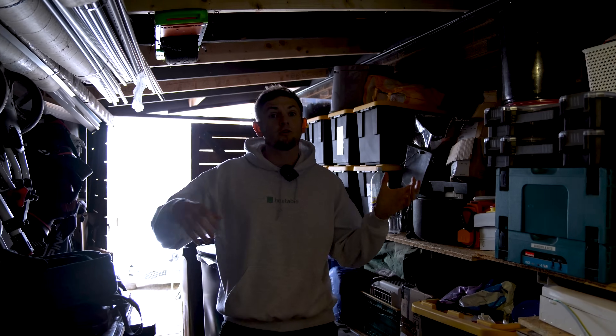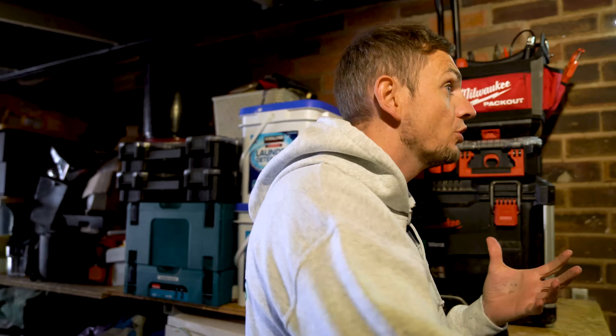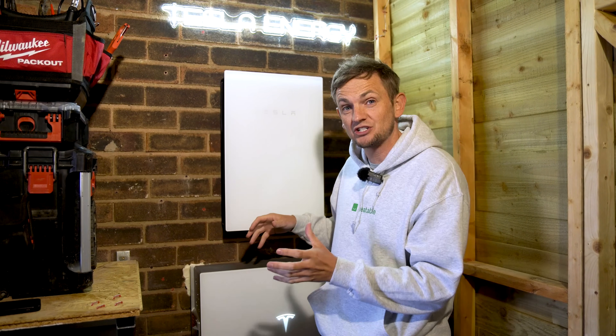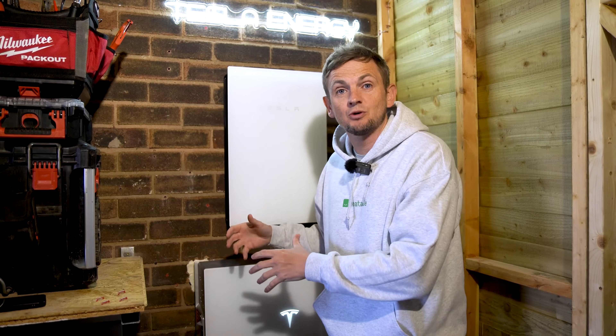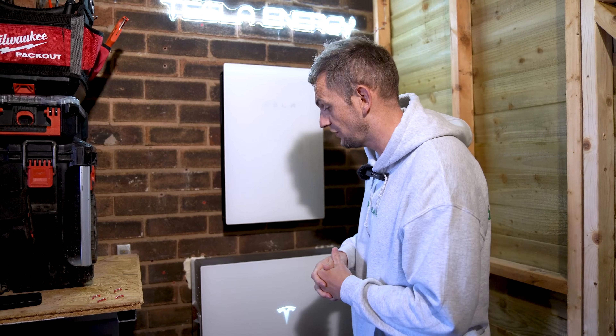That covers all the different variations you can have a Powerwall set up at: with solar or without, AC coupled or DC coupled. Let's take a look at this particular installation, which is actually in and functioning, wired up utilising that DC solar inverter.